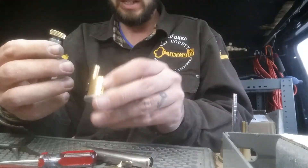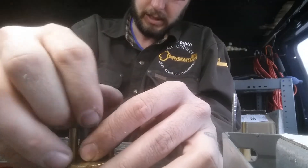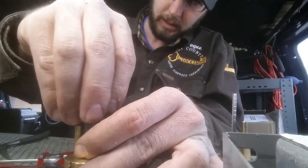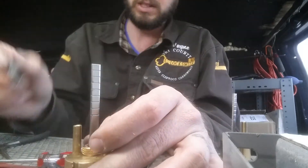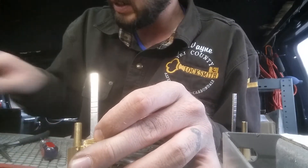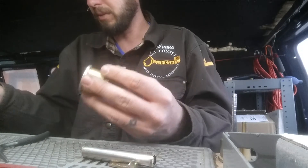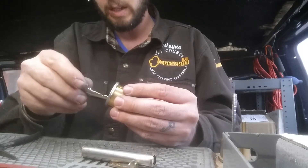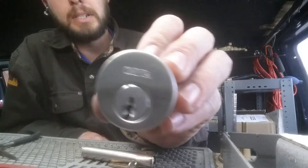Now we're going to take all this stuff and put it directly back on there. Put our cap screw down tight and then back it off one turn, one click. We'll need to line all this stuff back up here — back it off to one click. New key works, it's fine. Old key does not. You've successfully rekeyed your Omnia lock.